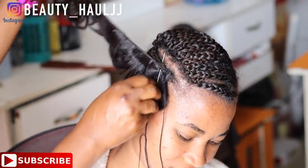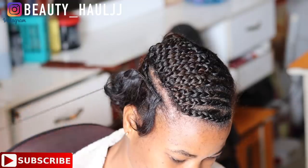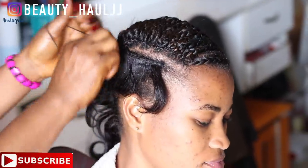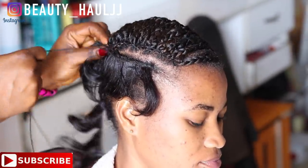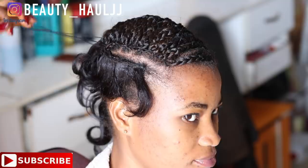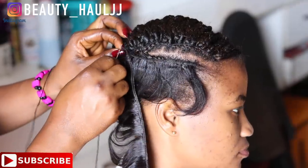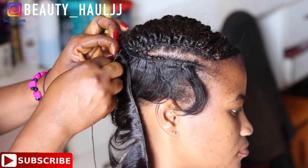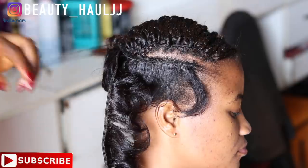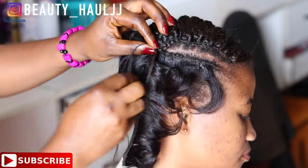I'm starting from the very first cornrow I did by the side of her head. If you're just joining for these sewing tutorials, I'd advise you to check previous videos on how to sew in — there's a detailed tutorial linked in the description box below. For this hairstyle, I'm not doing the turnover method. When I get to the end of a line, I use scissors to cut the tip of the weave and then place it to the next line to continue sewing in, so the weave will lay down very flat.